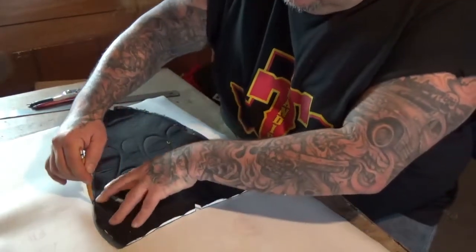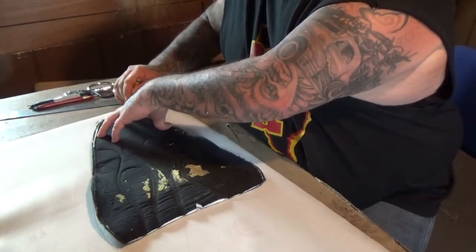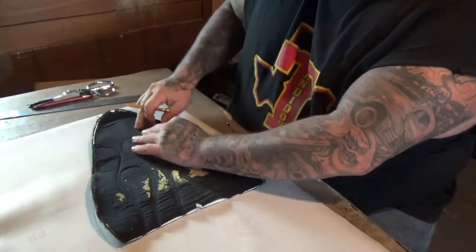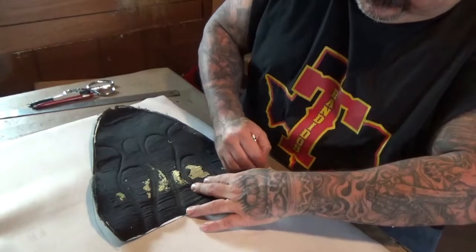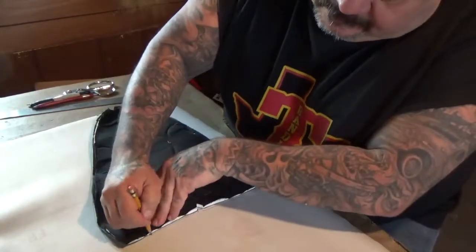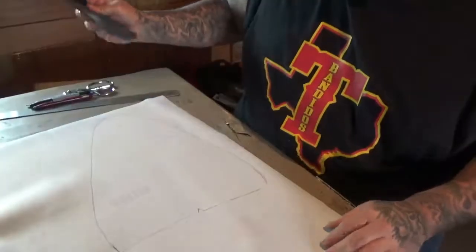I'm going to follow the pattern here and just basically trace around it. Hold it flat. If you have a big piece that you need help holding flat, you can put soup cans, weights, rocks — anything to hold it down. I'm going to add a half-inch seam allowance on here, so when you're making this pattern, you don't want to get too close to the edge. Give yourself some room to make your half-inch or quarter-inch seam, or whatever you want to do.